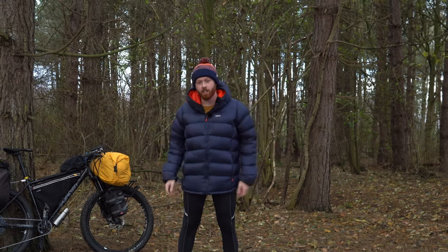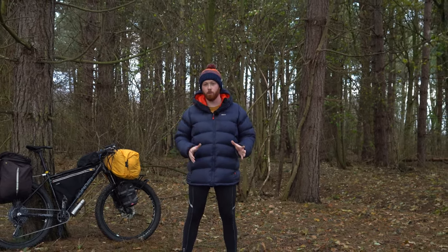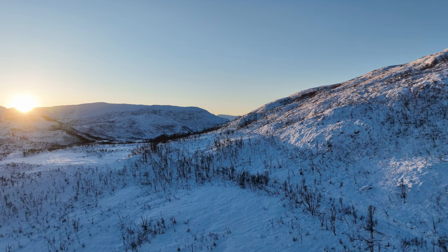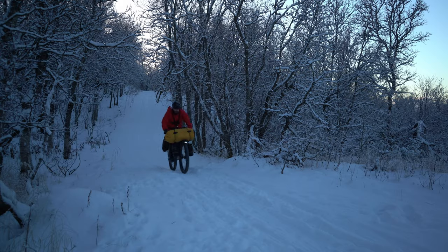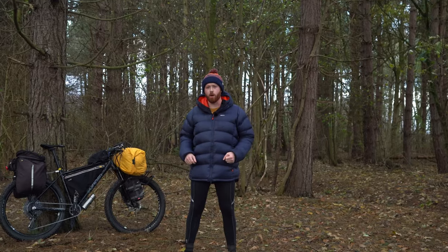Hello and welcome to another bikepacking Q&A video. I've had loads of questions over the last few days about my winter bikepacking gear. I recently went on a bikepacking trip up to Arctic Norway in the winter and it was absolutely beautiful, and now loads of you have got in touch with me and asked me about what gloves I'm using, what camping gear I'm using, etc., so I'm going to run through all of that with you now.